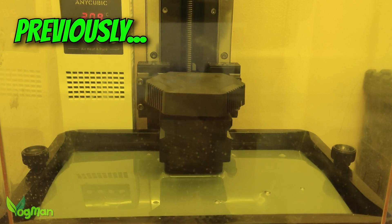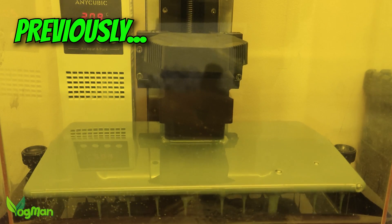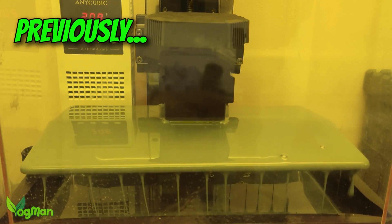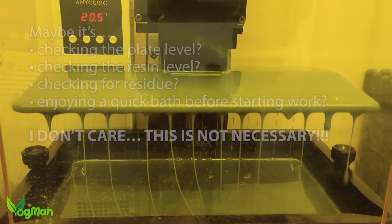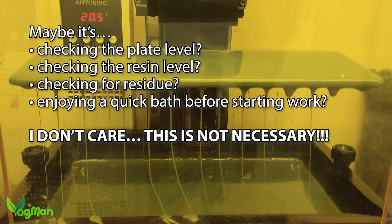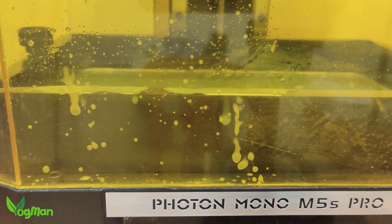Just to annoy the hell out of you, the plate is then raised to roughly the middle of the Z-height, allowing thick, gloopy resin to rain down profusely on the inside of the lid. Stupid, stupid, stupid. This is just lazy programming.